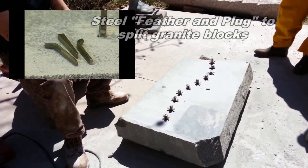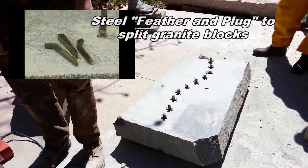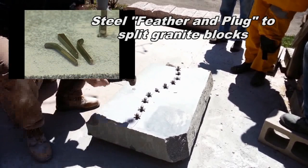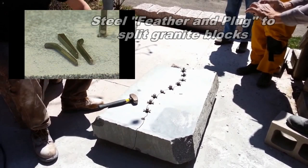Here's an example of the feather and plug technique — also called a few other things. You see in the top left corner what the feathers are, then you insert the plug in the middle and tap, tap, tap. Not only will it cut straight lines, it will cut very elaborate forms — waves, all sorts of patterns as well. Granite lends itself to this, as does other igneous rock such as andesite and basalt.